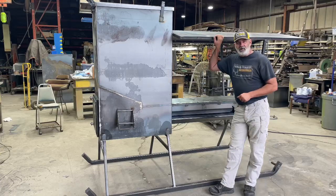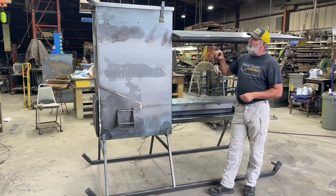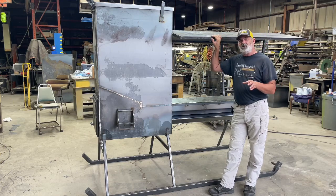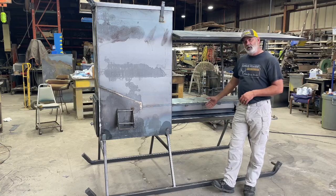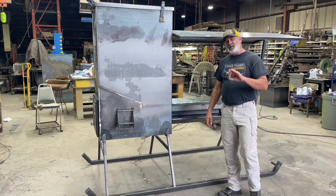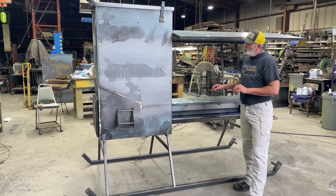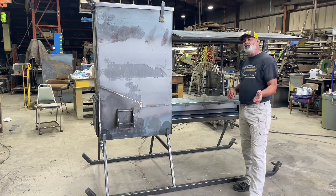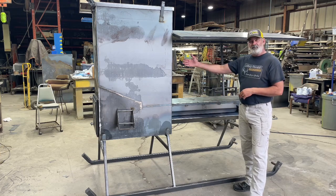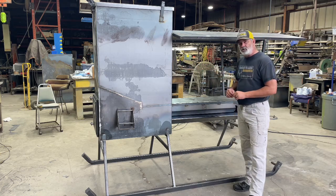Welcome to Kansas Prairie Deer Feeders. I want to take just a moment of your time to go over the production model of the 1,000 pound capacity dual auger covered trough feeder. This feeder is unlike anything on the market. Those of you that like a trough style feeder, you have the ability to control when and how much, and you don't have to keep filling up your trough. With 1,000 pound capacity, you're good for weeks to a month depending on your deer herd population.